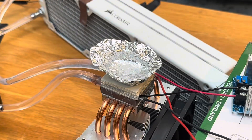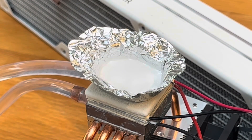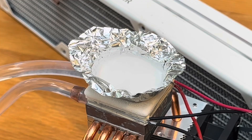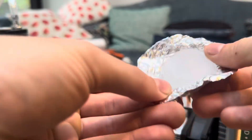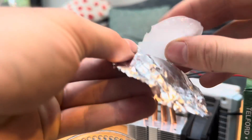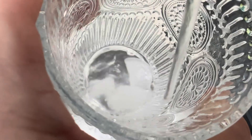Let's see how quickly we can make some ice. It didn't take long, maybe 10 minutes or so, but I wasn't too happy with the results.